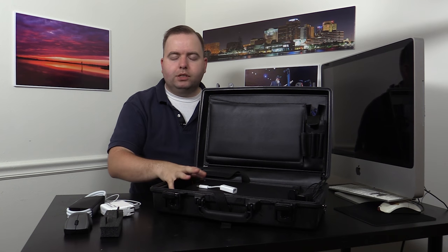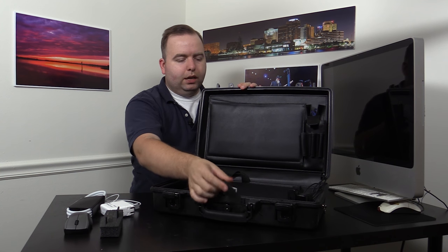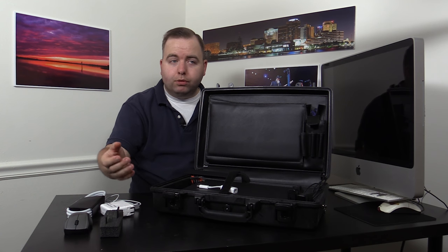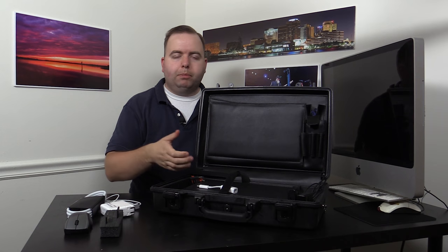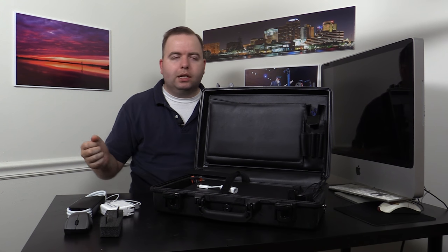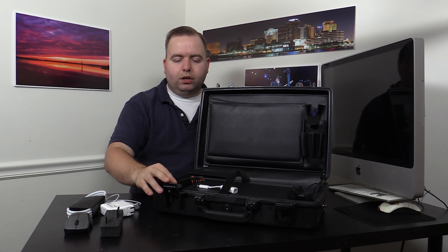That's pretty much it — this is the solution I've come up with. It's nice, it closes down, it's waterproof, and it provides something where everything is just combined. I literally just open it up, turn it on, pop in cards, and get going editing. I don't have to hook anything up, and at the end of the day I don't have to unhook anything — I just shut the case. Good to go.